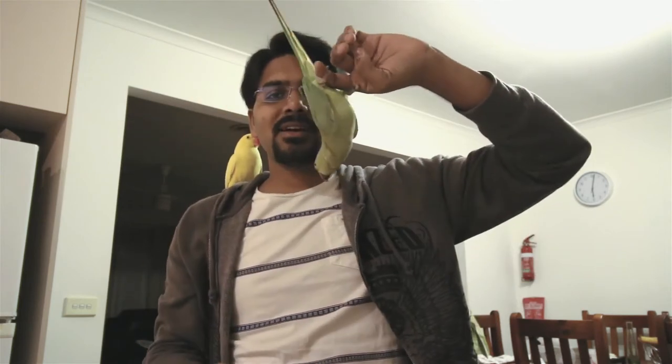Hey guys, welcome to Parrot Talk and this is Haradik Patel. In this video we are going to talk about how to train your bird or parrot to hang upside down. So like this — my bird loves that and they love to hang like that.